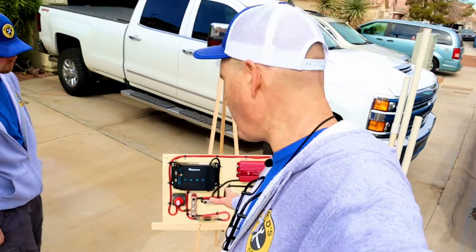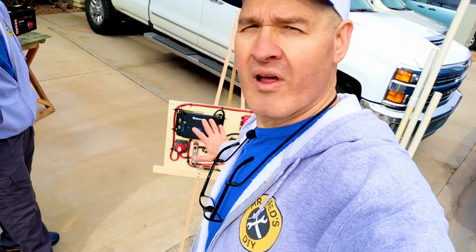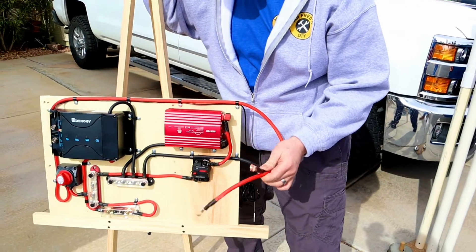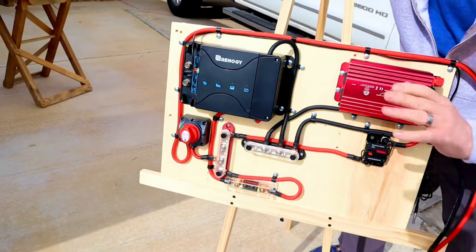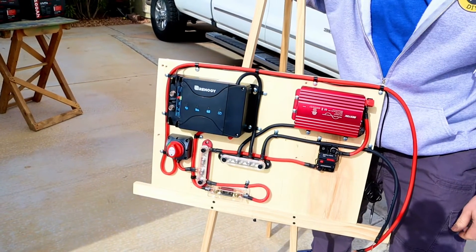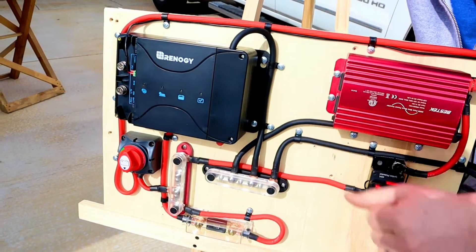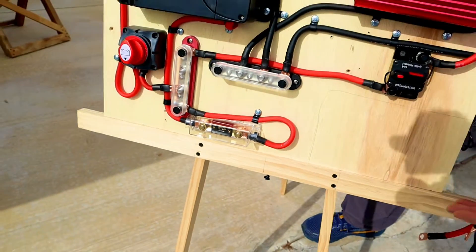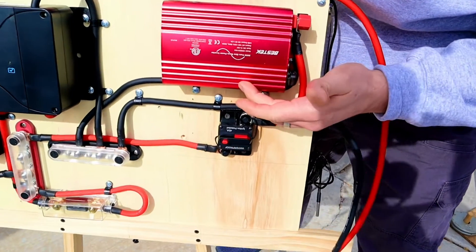Here's what we've come up with for our control panel — this holds all the components for the entire system on one board. We used the same four-gauge wiring hooking directly to the battery, and we have a direct shutoff switch so everything comes on and off with that. It replaces the master switch in the camper and powers our two bus bars, which also control our DC-to-DC charger. The Renogy unit came with a nice fuse for the output side as well.